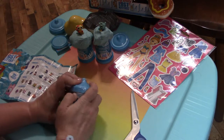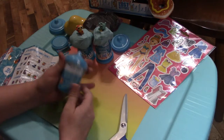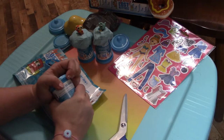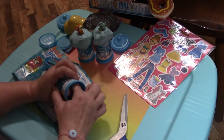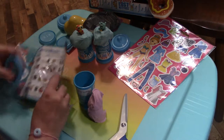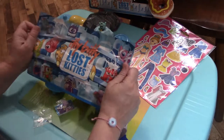This will be our last Itty Bitty Lost Kitty to open - get a little help with that one from the scissors. You guys could tell me in the comments who your favorite Itty Bitty Lost Kitty is. These lids are tough. We have a different color molding compound - this is pink! I wonder if it says anything on the checklist about the color of the compound - no, I don't think it does.